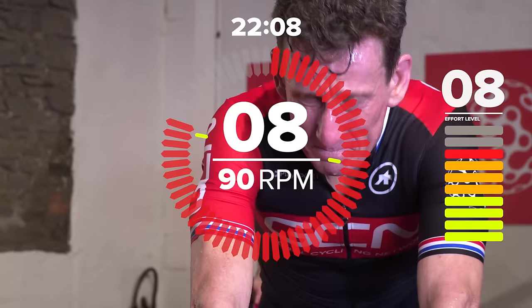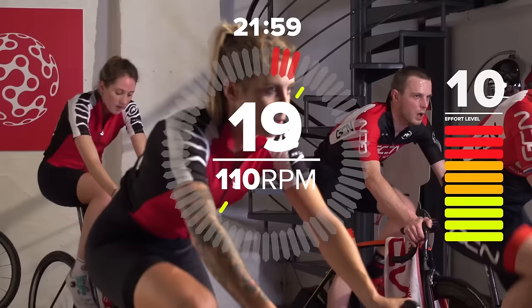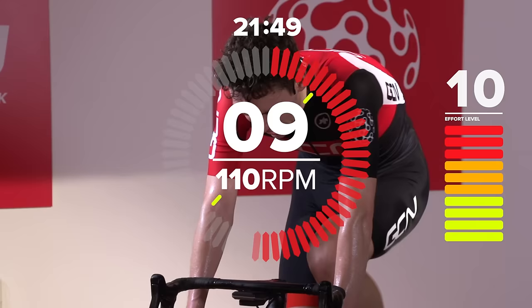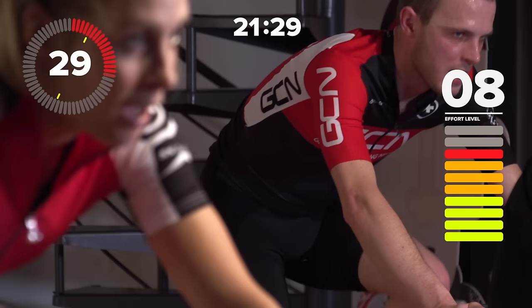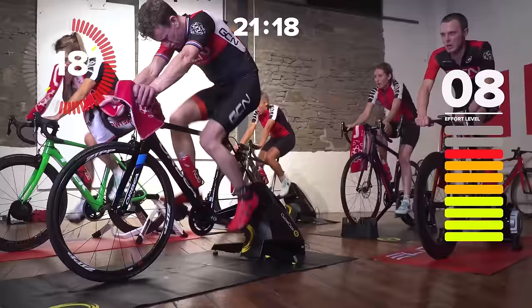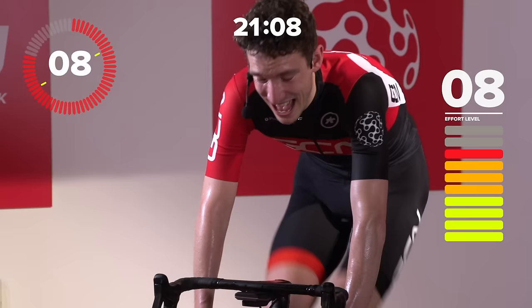Up it again — give it some gas. Don't let your breakaway companions down; they're relying on you to keep the pace. 40k an hour, 50k an hour — and easy. Keep the power on. Try and bring your breathing down as fast as you can, even though we're still operating at super high intensity. It's nearly time for proper recovery. Nearly there. Don't know about you guys but I need one, for sure.